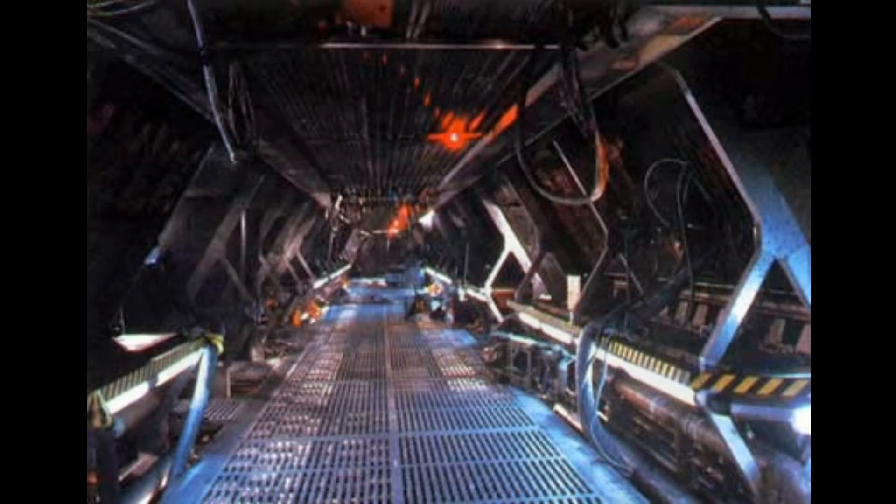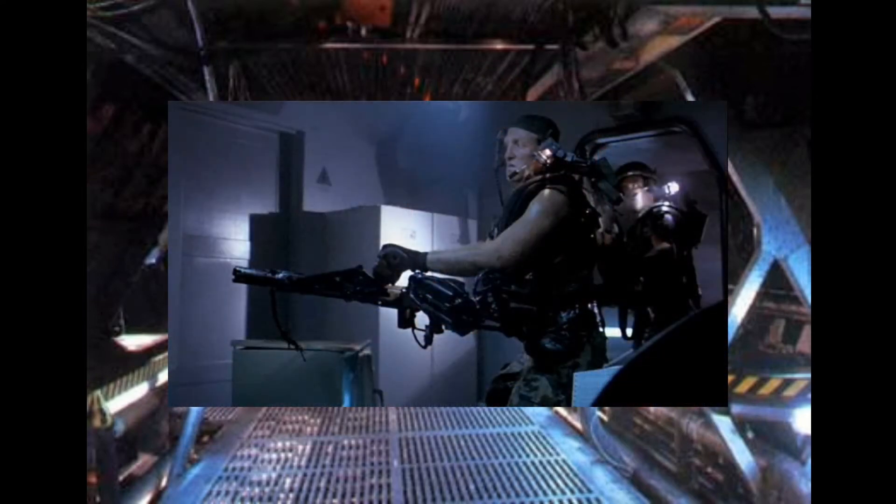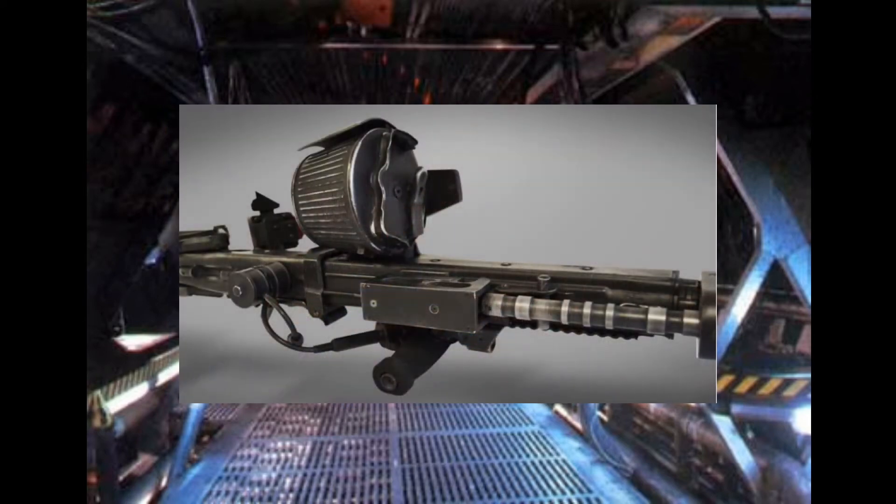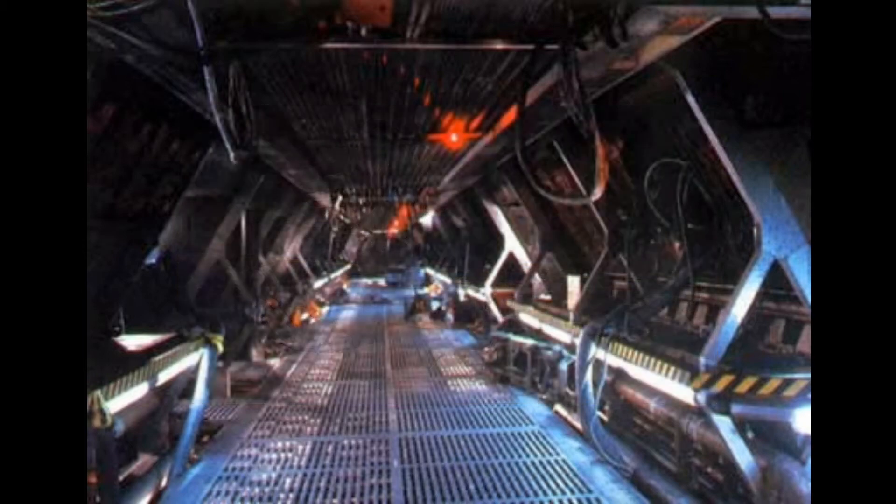The smart gun has the ability to fire 1200 rounds per minute. The caseless x28 rounds are stored in a barrel located on the side of the gun. This barrel is capable of holding up to 500 rounds, all linked in a belt.